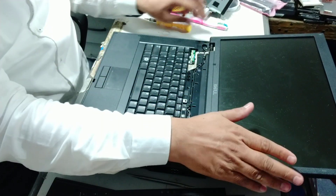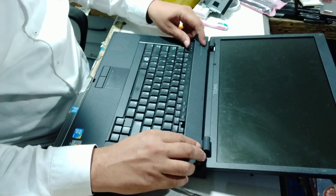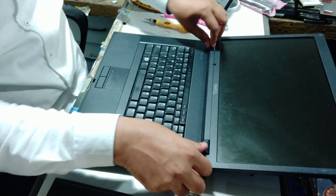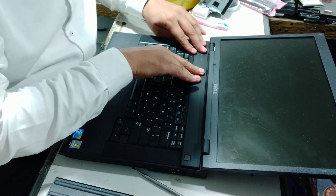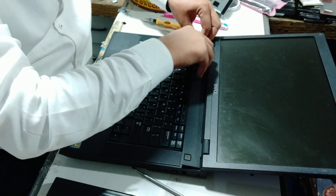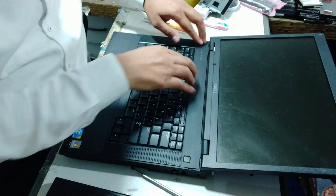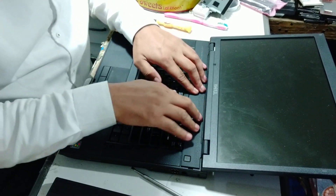You have pushed the screen and pushed the strip carefully. You have to press it from the left side. As this strip is locked, it will come into the fitting. This is the E5500 model.